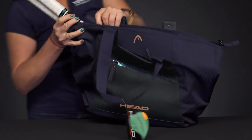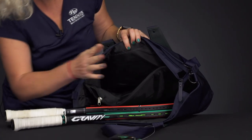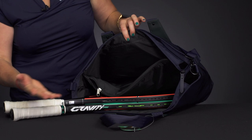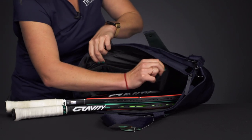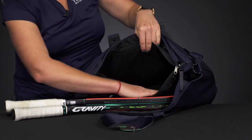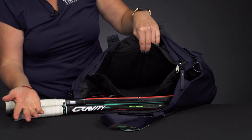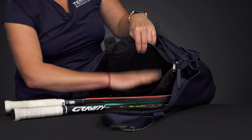Then if we take a look at the main compartment, there are good spots for everything you want to carry. We have a spot that can hold up to two rackets. Then the middle of this bag has a nice zippered pocket with some felt lining, so this is going to be perfect if you are using it maybe to and from the office. If you want to put a laptop or a tablet in here, it will be well protected.